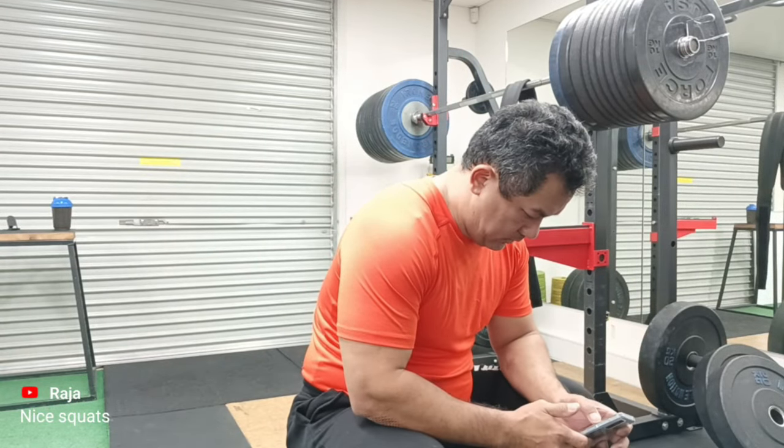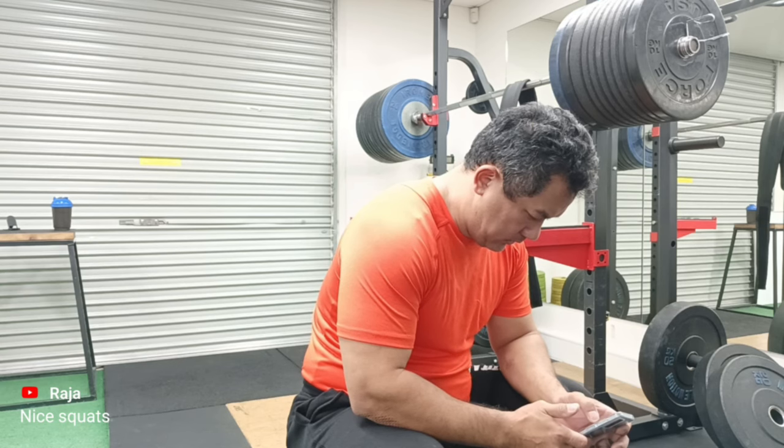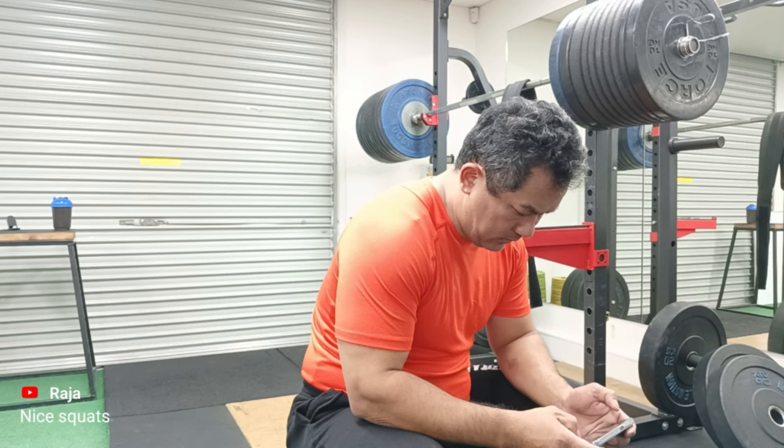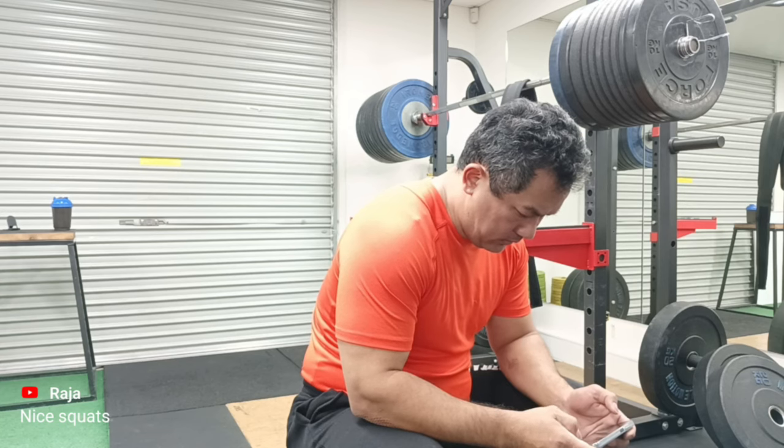Anyway guys, I hope you enjoyed the video. Please like the video, comment, share and subscribe, and I'll see you next time.